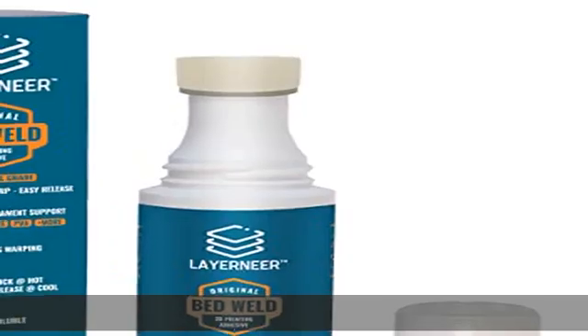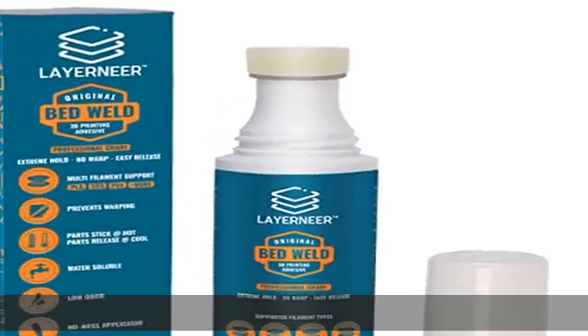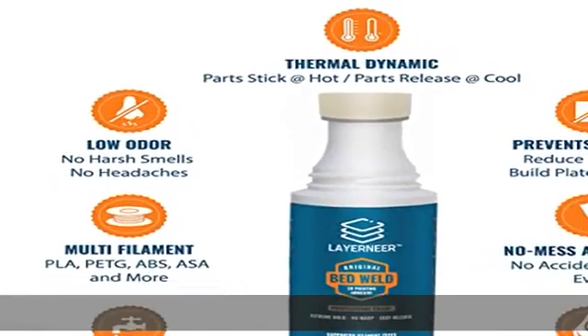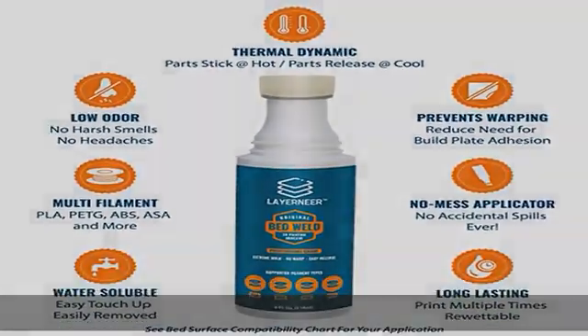90-day manufacturer guarantee. If this solution does not work for your 3D printing application, you have a full three months to contact us for a 100% money back refund. Check the description to get this product today at the best price.